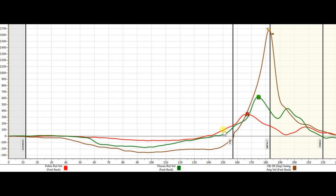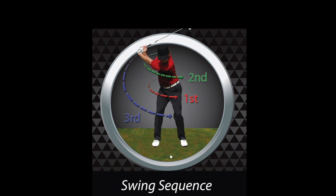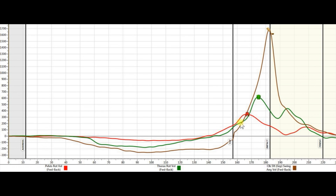The kinematic sequence involves acceleration and deceleration of the major body segments with precise timing. If a player can decelerate at the same rate they accelerate, a large amount of energy will be transferred to the next segment. The major segments involved are the pelvis, thorax, arms and club — also the sequence in which they transfer maximum energy, with each peak speed being faster and slightly later than the previous segment.